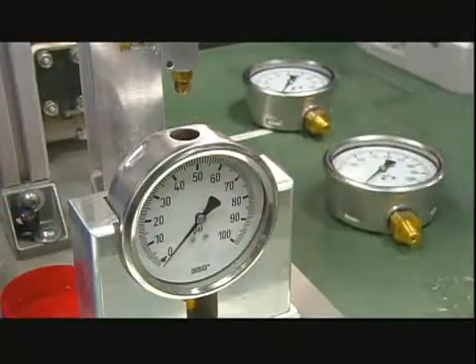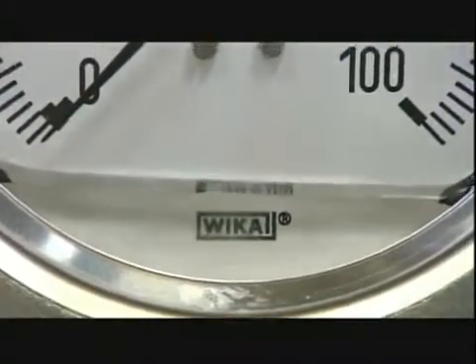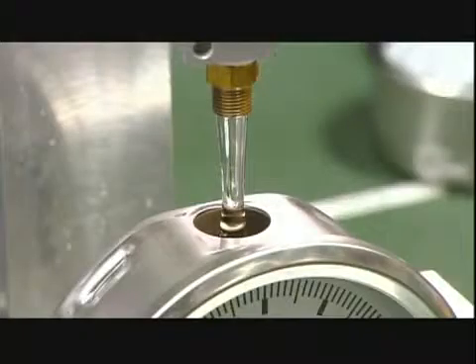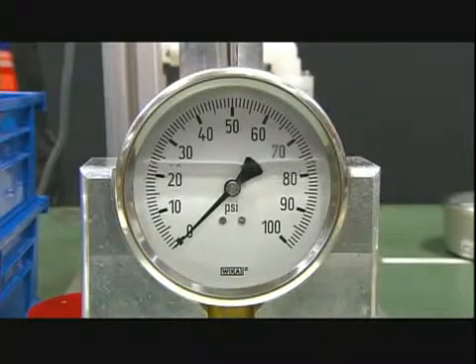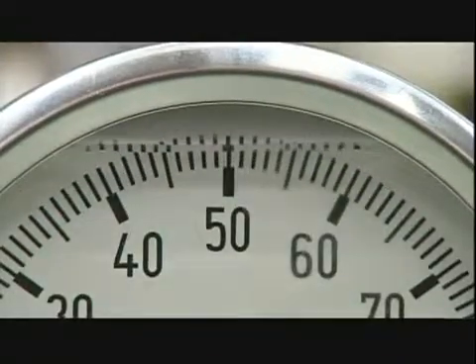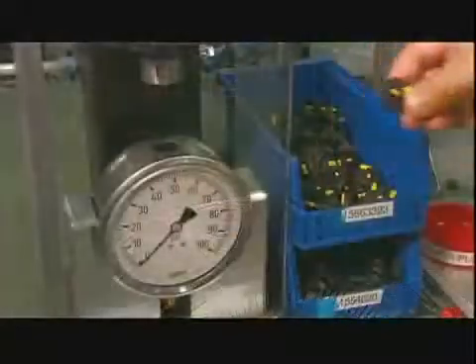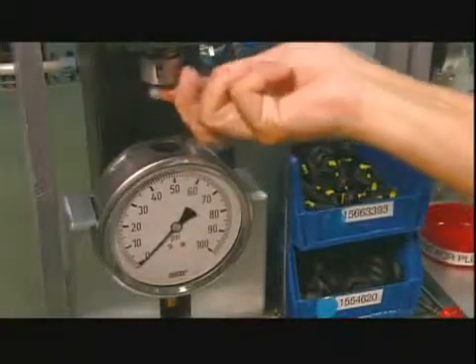Now she fills the gauge with glycerin. Glycerin lubricates the internal mechanical parts and increases the lifetime of the gauge. It also absorbs vibration well, which helps the indicator needle remain stable during operation.